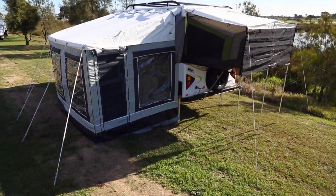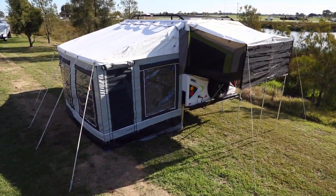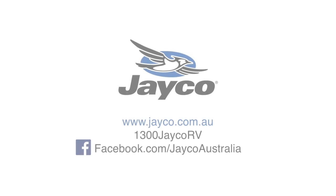For more information on the Jayco camper trailer range or any other models in the Jayco range, please visit Jayco.com.au or phone 1300 Jayco RV.